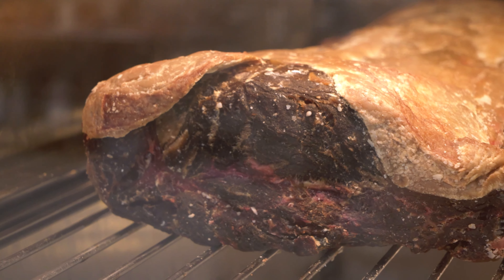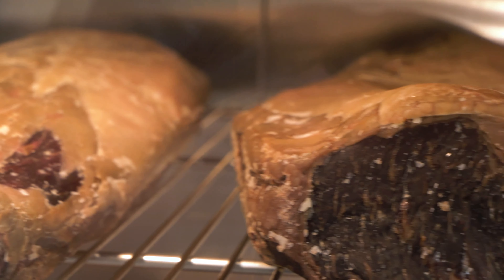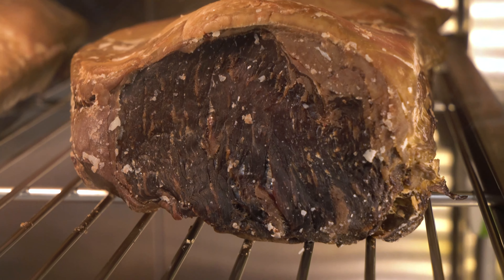You need to keep the beef at a consistently low temperature, so your fridge is probably your best bet. A couple of issues with that though — one is that the meat is going to take on the flavor of whatever else is in your fridge, so be mindful of that. Also, the ideal humidity is 75 to 80 percent and there aren't many fridges that are going to give you that option.